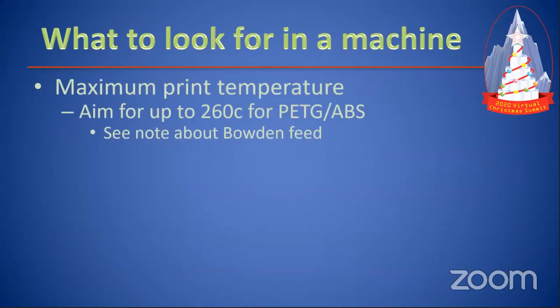The next thing to look for is how hot will it get? You really want a printer that gets as hot as possible. 260°C is really the upper end for most filaments — I specifically call out PETG and ABS. For us in the lighting community, these filaments are UV resistant. So if stuff is outside and the sun's beating on it, it's not going to change colors, warp, or have problems. If you have a Bowden feed — a tube that runs to the printhead — there are some problems with higher temperatures, so you have to pay attention to that.